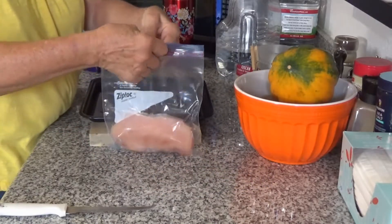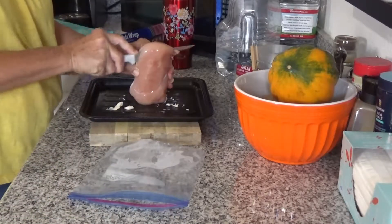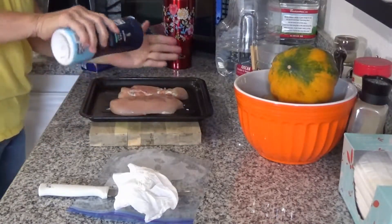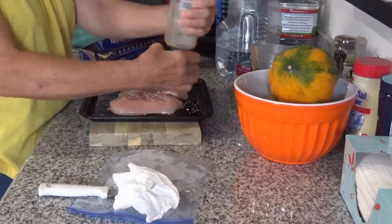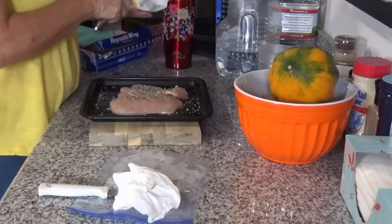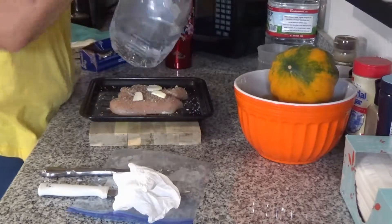I thought I would cut this in half. Salt. Pepper. Sprinkle a little of this seasoning on — it is really strong but it smells pretty good. A little butter on each one. And a little water just at the bottom.